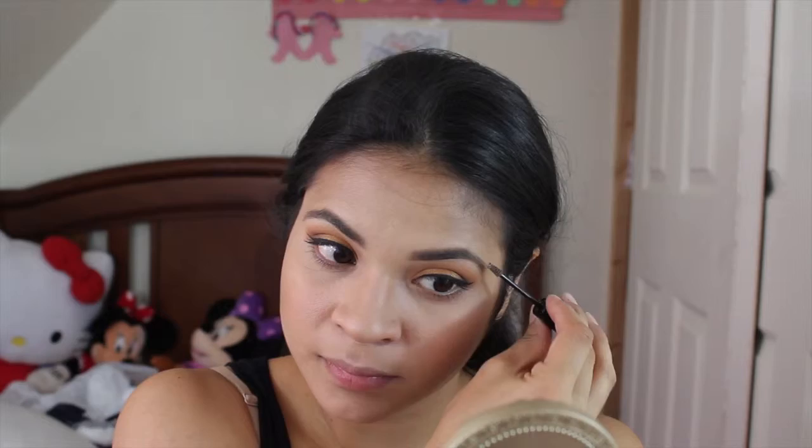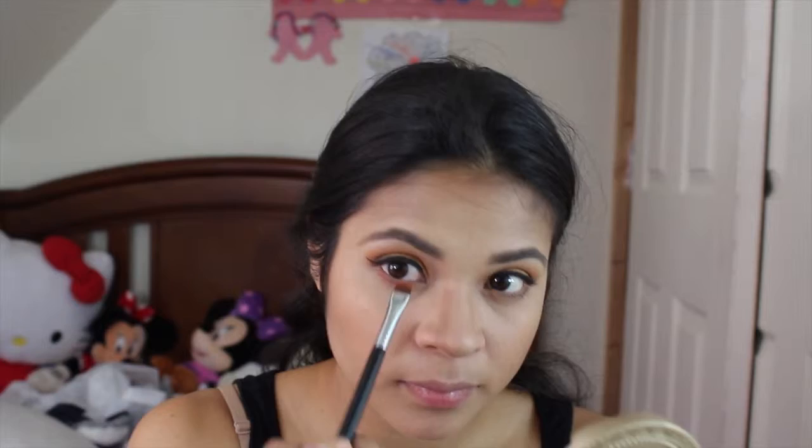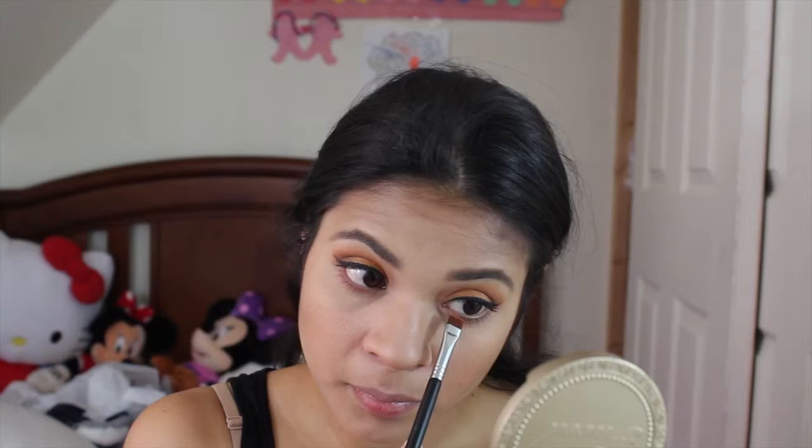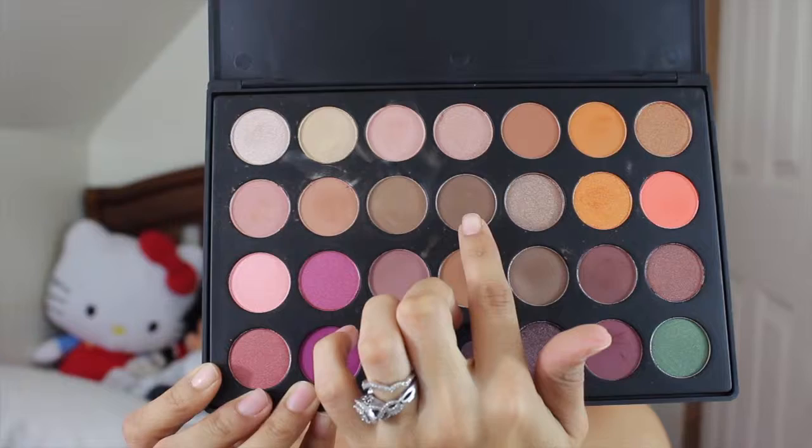Next I'm taking the shade ES66 again with the E15 flat definer brush, and I'm putting it all over my lower lash line, going from the inner to the outer corner. Then I'm taking the same brush with the shade ES63 and putting this on the outer corner of my lower lash line and connecting it to the top shadow.